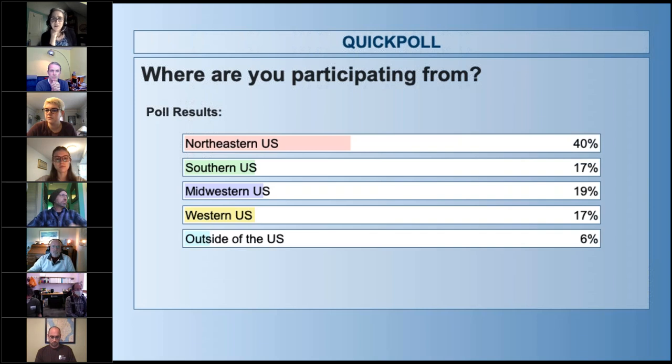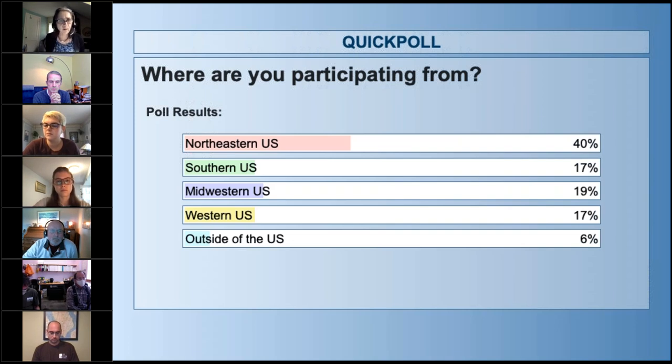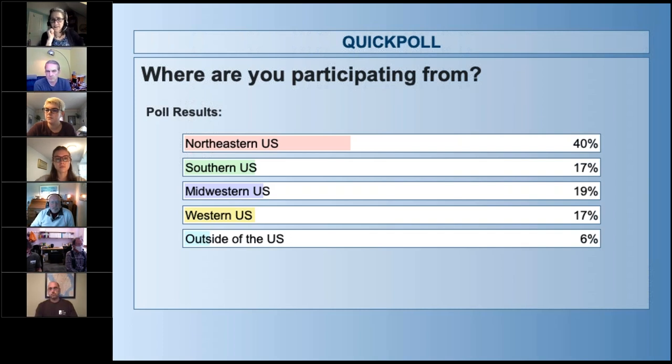The last poll: what best describes your affiliation? Options include farmer, composter, farm service provider, researcher, government or nonprofit, other business, or other. Results show some farmers, more than a third are composters, and almost half are either research, government, nonprofit, or other. Everybody's welcome. With that, let's get into our panel today.